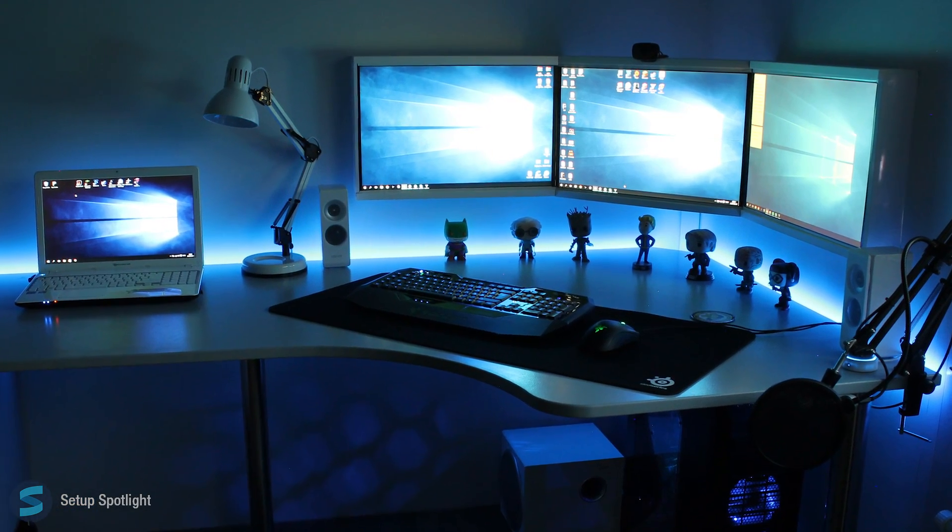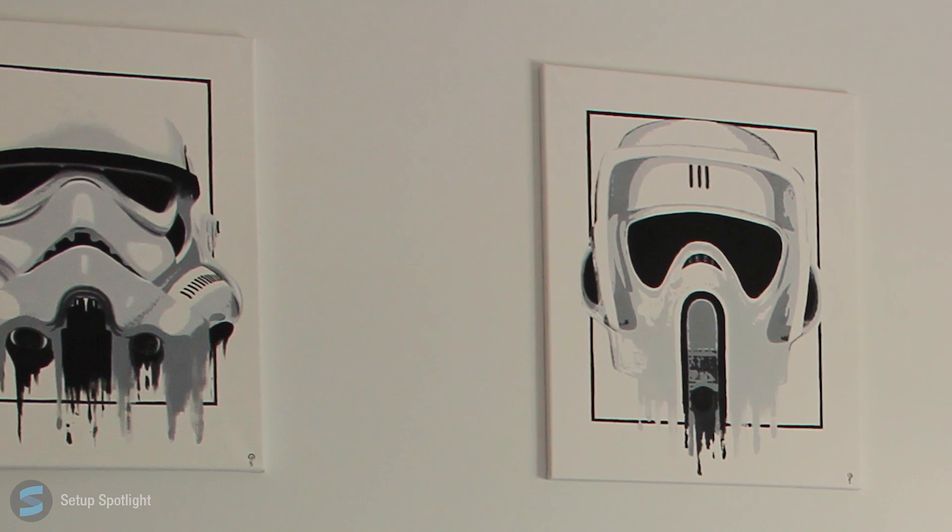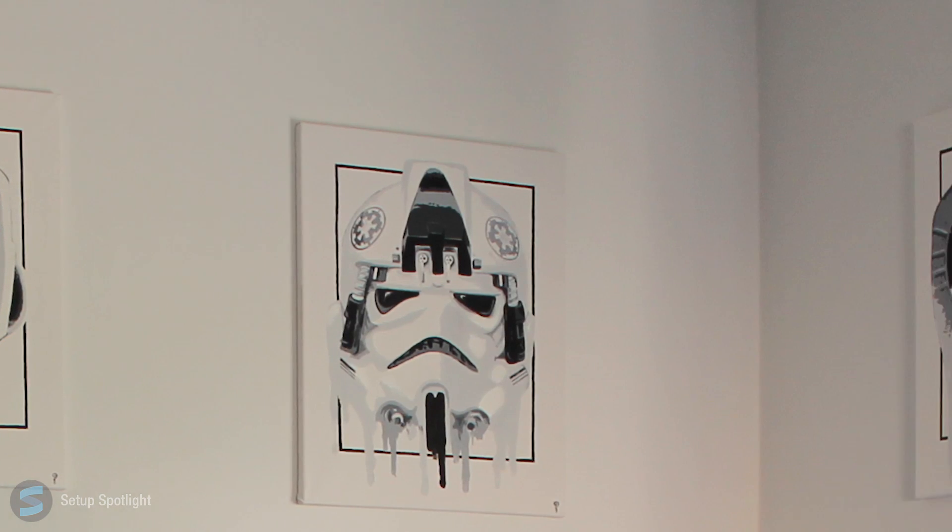Overall, this setup is pretty awesome. It's a nice black and white theme with some hints of blue from the wallpaper and LEDs. The Star Wars paintings are a good touch and really set the scene.